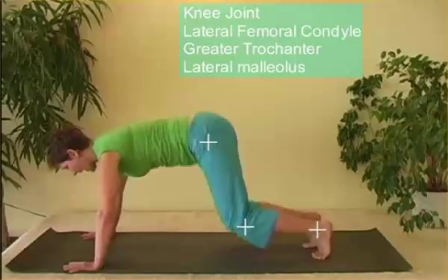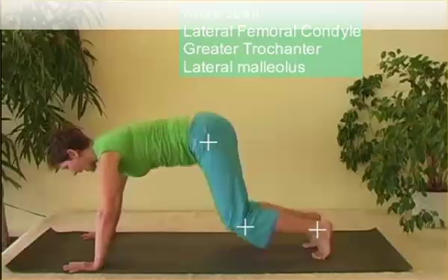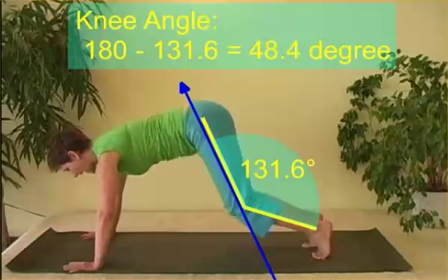The first thing to do when dealing with joint angles is that you need three points to form the angle. For the knee joint, we typically use the lateral femoral condyle, greater trochanter, and the lateral malleolus. Dartfish measures the joint angle, and we see that it's 131.6 degrees.